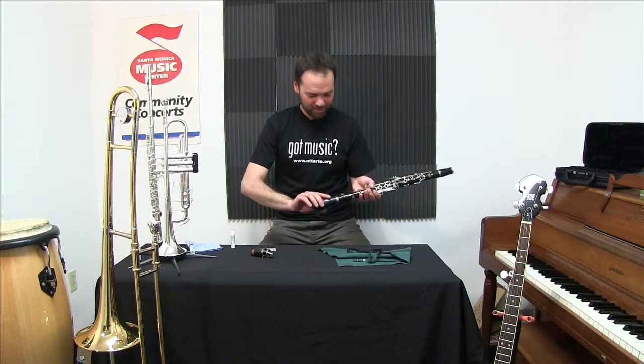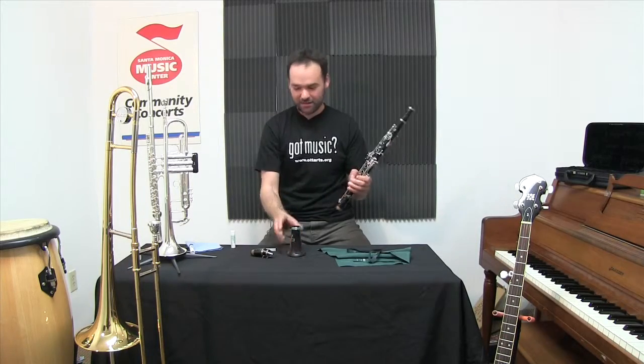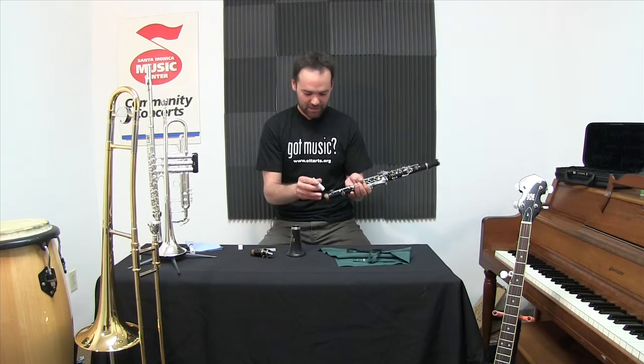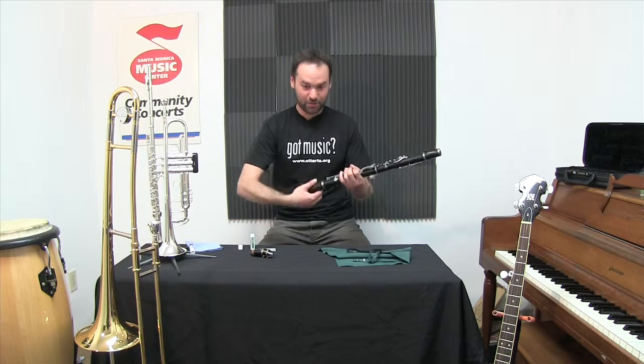When I take the instrument apart I always do it with a twist, never a rocking motion. And if that's a little bit difficult you might want a little more cork grease — just a dab should do it — and I'll twist to work that all over the cork.